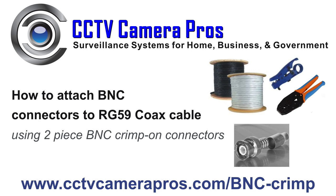This video demonstrates how to attach a two-piece BNC crimp-on connector to RG-59 coax cable for use in CCTV camera installations. Let's get started.